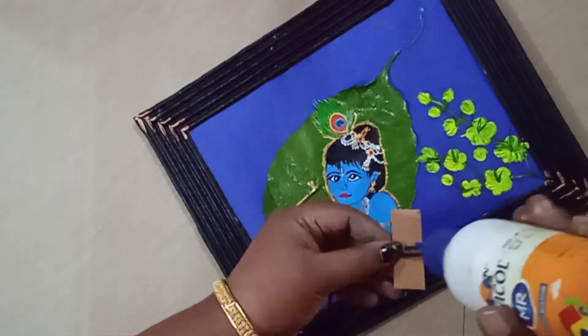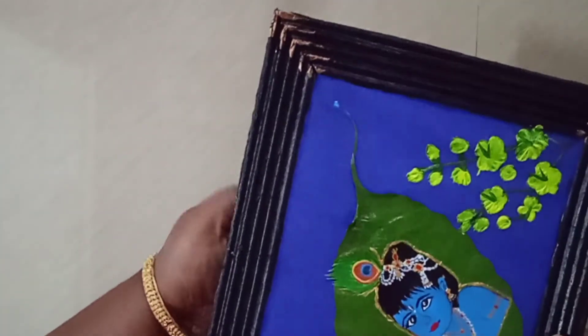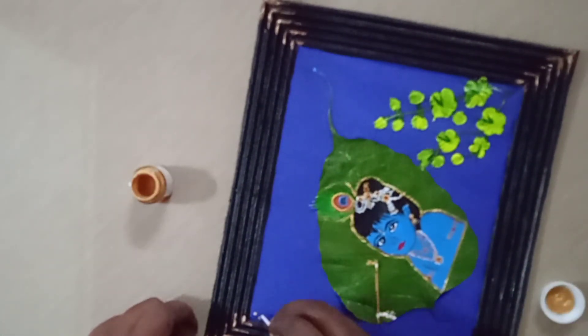I'm going to put a paste in the back. I will apply a paste in the back.